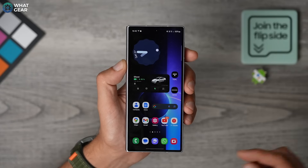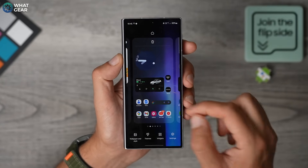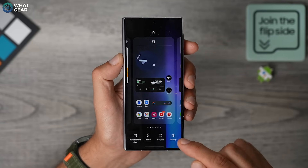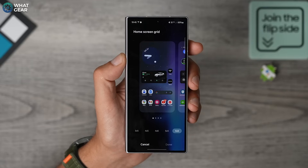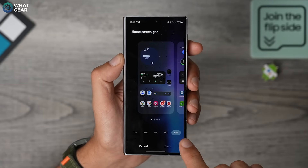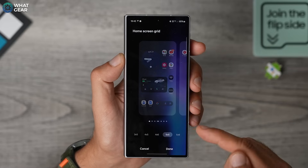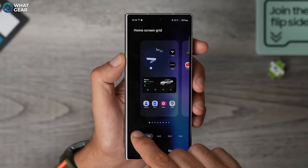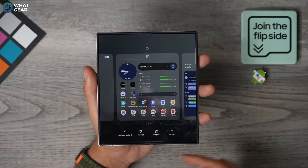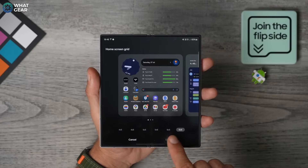Step one is to choose the grid size for each screen. To do this, pinch or hold an empty space on the screen, go to Settings, and then here you'll see Home Screen Layout. I always set mine on the cover screen to 5x6 — that way there's more space for more apps and widgets on each page. If you have slightly wider fingers, you might want a smaller grid so app icons are a bit bigger. Now let's repeat the same thing on the big screen — here I set the grid to 6x6. You've got a lot of space, so you might as well use it.